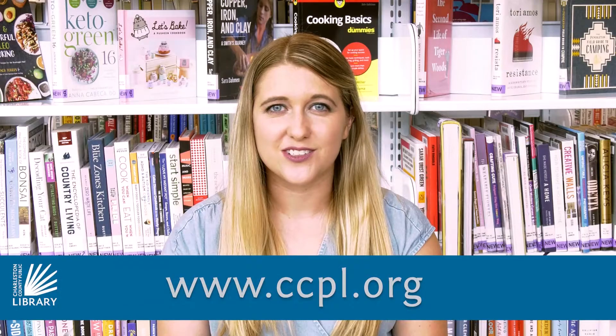Your library card is available for free if you live in Charleston County. Just stop by your neighborhood branch with your proof of address and your ID. For more information, visit ccpl.org.